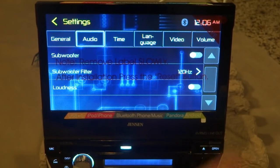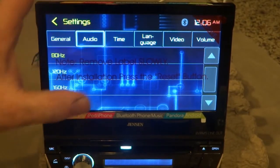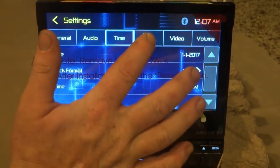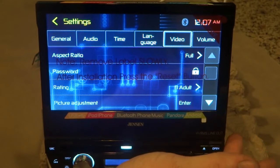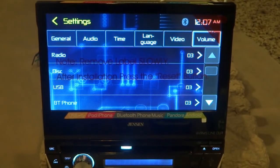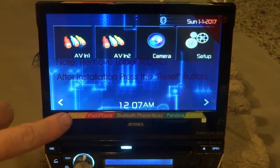We can turn the subwoofer on and off, and there's a filter setting. Usually these go 50, 80, and 120 hertz, but this one goes a lot higher — up to 160 hertz. I don't know who'd be playing their subwoofer up at 160, but the best setting for most setups is 80 hertz. You've also got loudness, bass, a timer setting, language options — here in America we use English — aspect ratio set to full, password protection, and a firmware version option. It's probably best not to do an update; updating usually causes more problems than it solves.